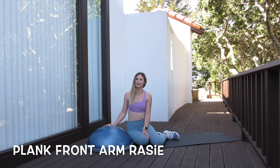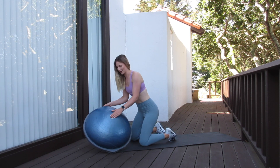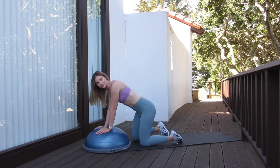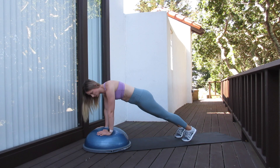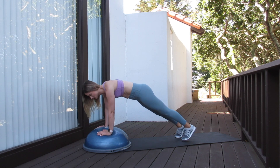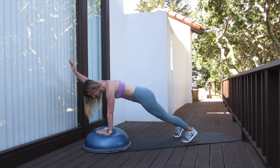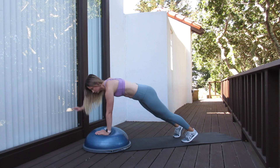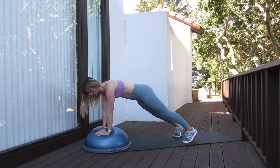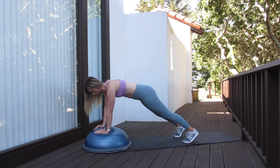Our first exercise is a plank front arm raise. For this one, we're going to make sure that our chest is right above the white dot on the BOSU ball. You can do this one on your knees or on your toes. Either way, make sure that pelvis is tucked. We're in a nice plank position and we're going to alternate and extend each arm at a time, making sure those hips stay nice and stabilized. The less those hips move, the more core engagement you are getting.